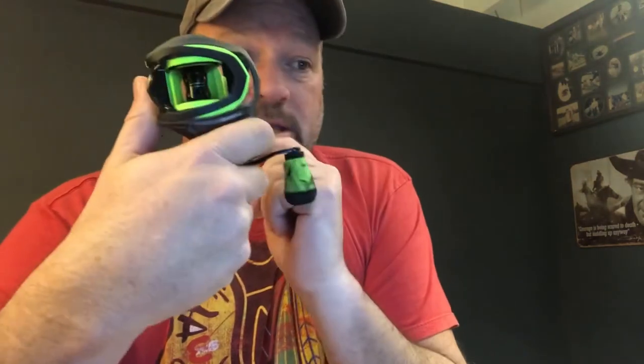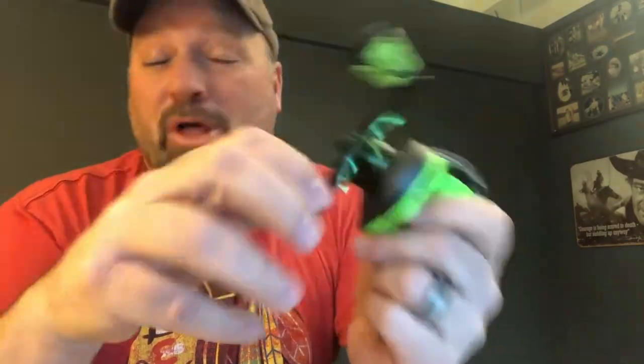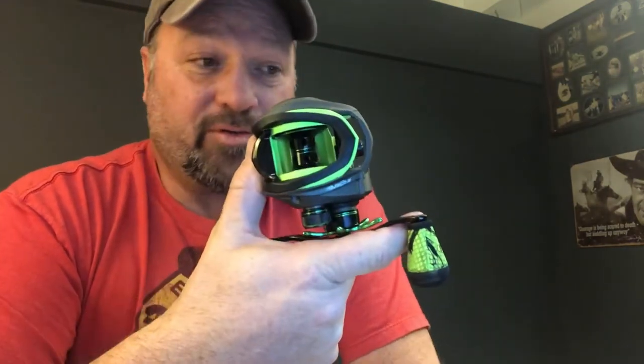The Mach 2 weighs 7.2 ounces and will generally run $139, though you can find it for around $119. Over on the LFS, you have four speed options with its aluminum frame: 5.6 to 1, which is great for crankbaiting or slow-rolling a jig; 6.1 to 1; 7.5 to 1; and a screaming 8.3 to 1. Most people using the 8.3 use it for pitching or skipping — short casts with a small strike zone — burning the reel in fast to get back to the spot.